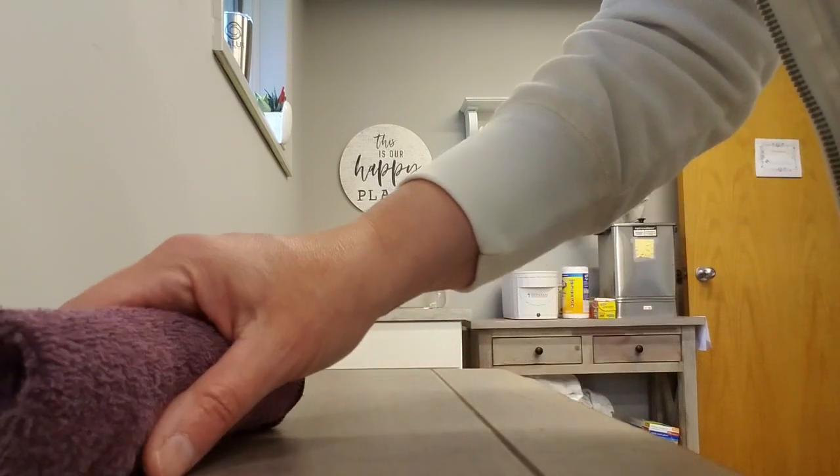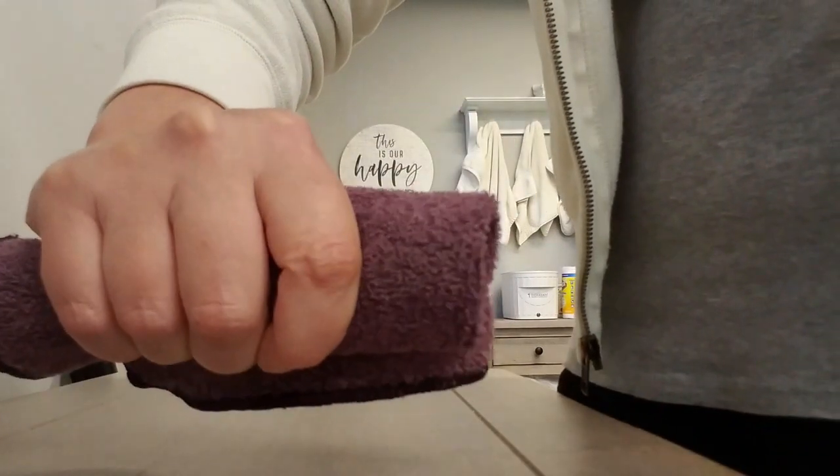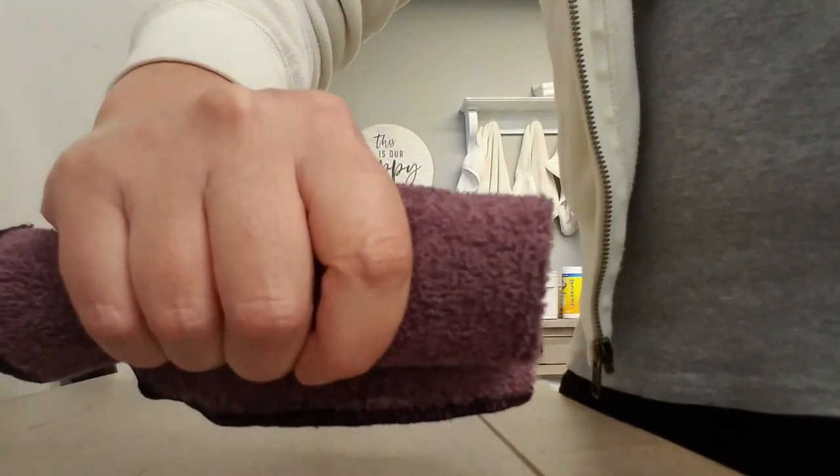Now if you don't have a squeezy ball, you can work on really trying to build some grip strength. The thing we want to remember is: for as much as we work on gripping, we also want to work on extending.